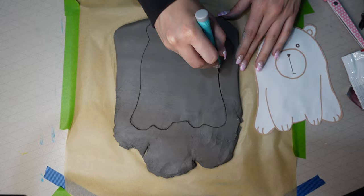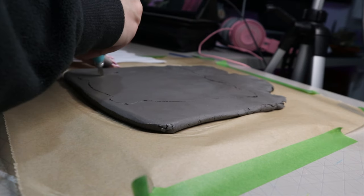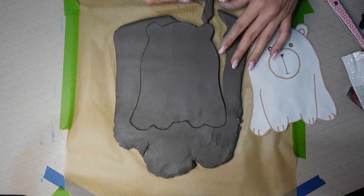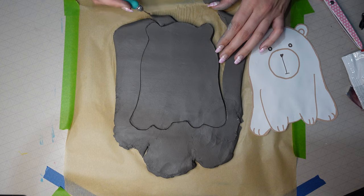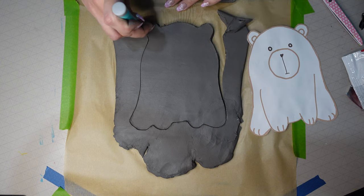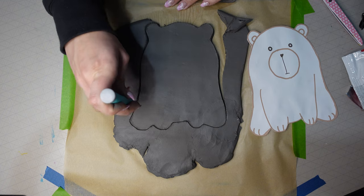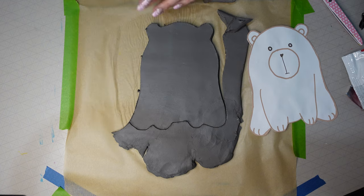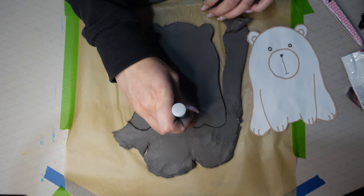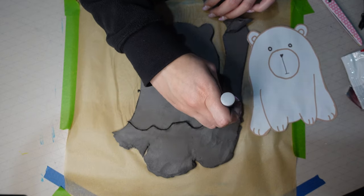I ran my knife around the edge again to make sure it was nice and neat and that I'd gone all the way through. Right now it kind of looks like a silhouette of a bear wearing a ghost costume — like in a cartoon where they put a sheet over their head. I pulled away the excess clay and was left with basically my base piece for the trinket dish.